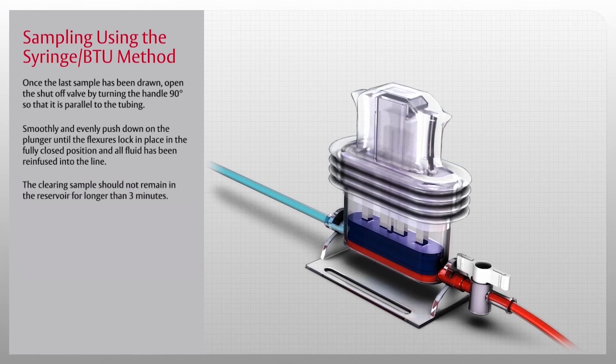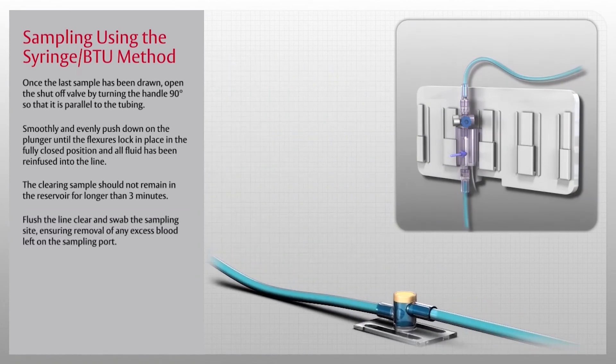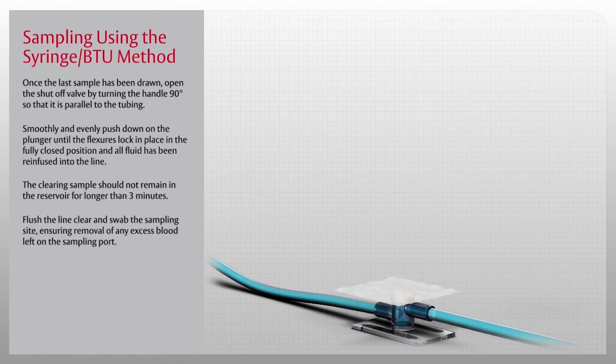The clearing sample should not remain in the reservoir for longer than three minutes. Flush the line clear and swab the sampling site, ensuring removal of any excess blood left on the sampling port.